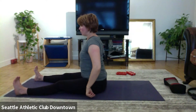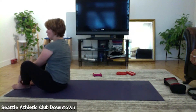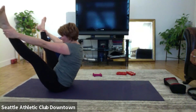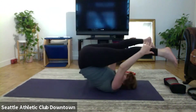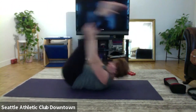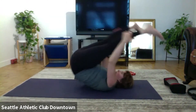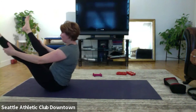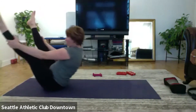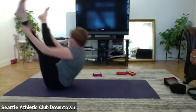Open leg rocker — come closer to your heels, grab the ankles, and straighten the legs up to the ceiling. Look between the legs, roll back, hips, chest up. One, two, three, four, last one and lift.